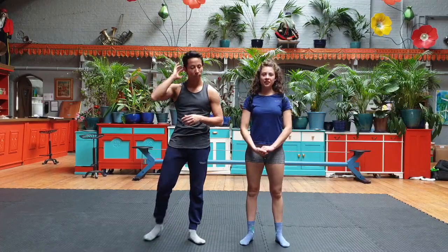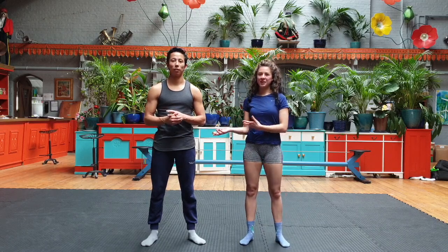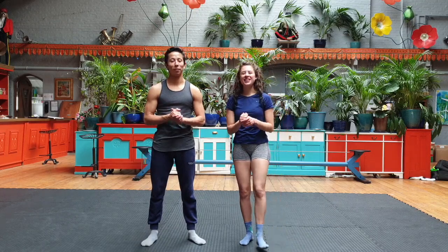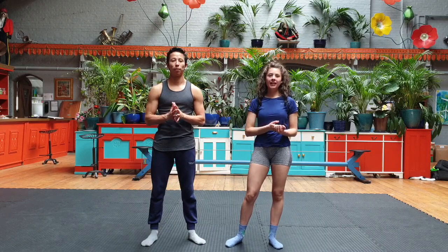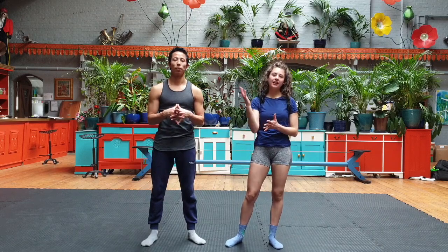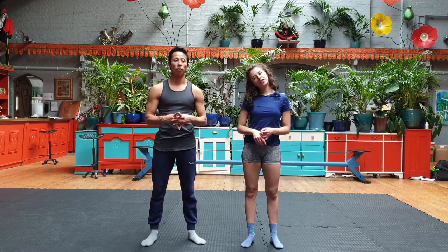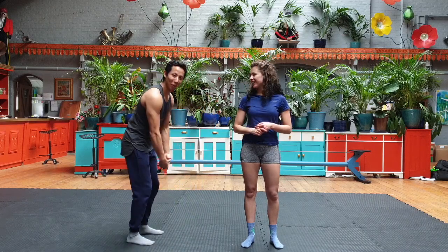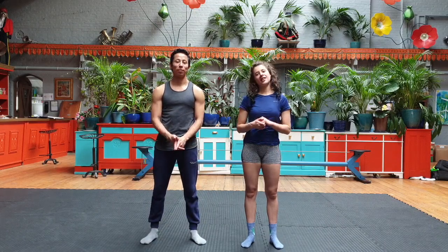That was it for today's handstand lesson. Make sure you practice this — we know it's really basic hand balancing and we're not hand balancers but we try our best to explain. This exercise is going to help you build the confidence of being upside down, and then we can start working on the proper handstand position, alignment, balance, and everything. For now just practice this — make sure to send us your videos, especially the plank one, using the hashtag #relaxonline and #relaxheretoo, and we will see you next Tuesday.